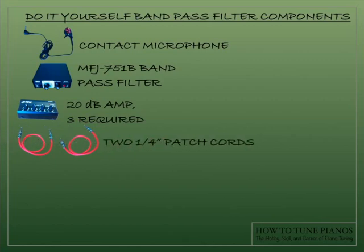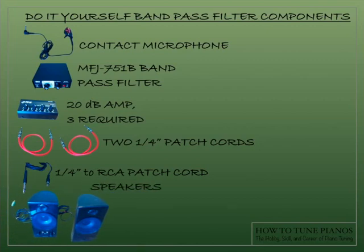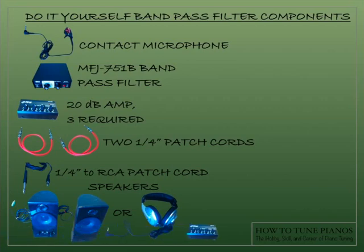The amplifiers have to be joined together with patch cords. Out of the last amplifier we will plug into the RCA input of the bandpass filter. Out of the bandpass filter you can plug in simple computer speakers, or if you want you can use headphones, but you would need a headphone amplifier which would require another patch cord. These are the components for the bandpass filter.